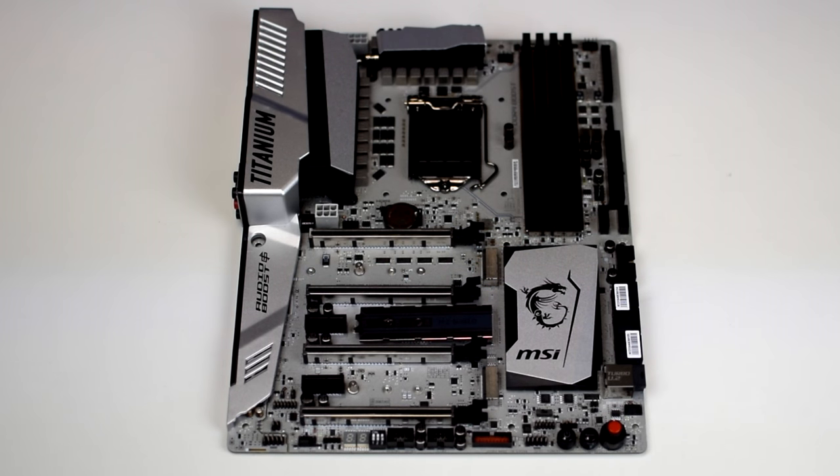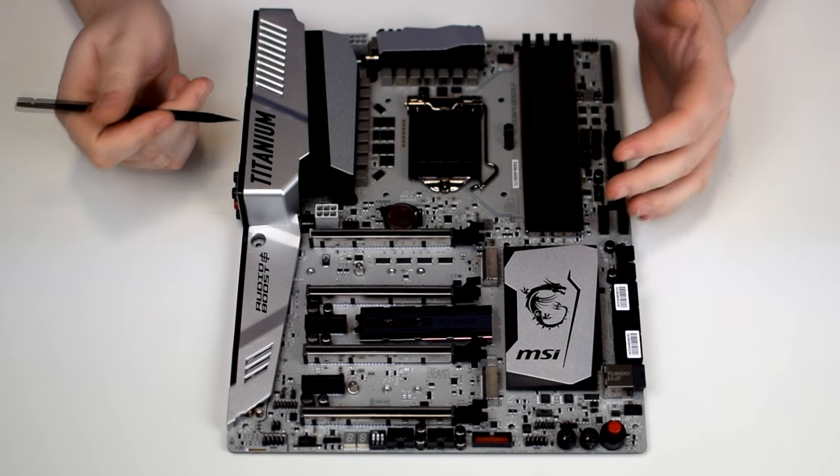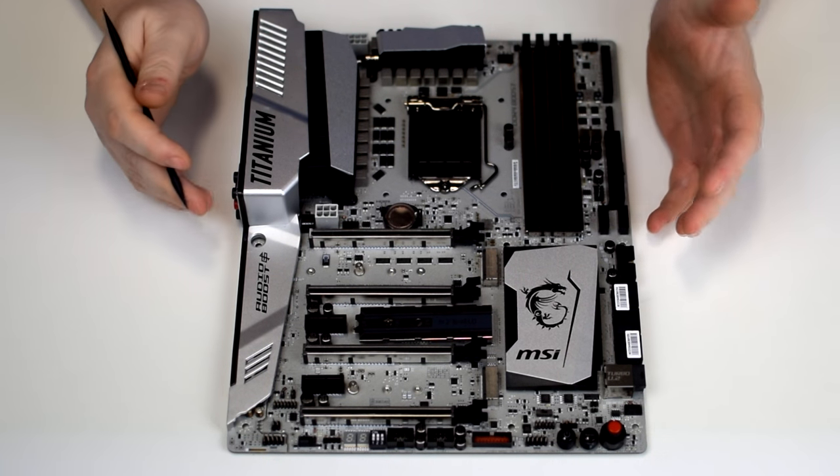Taking a look at the MSI Z270 XPower Gaming Titanium ATX motherboard, there's a lot of things I want to go through because it is a very extensive board and it's obviously very expensive as well.